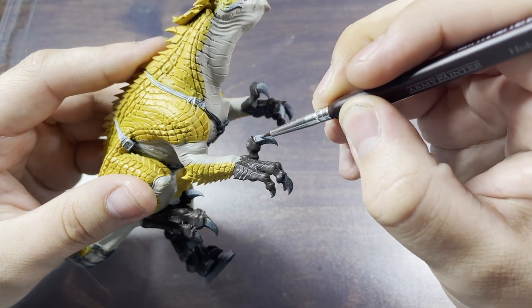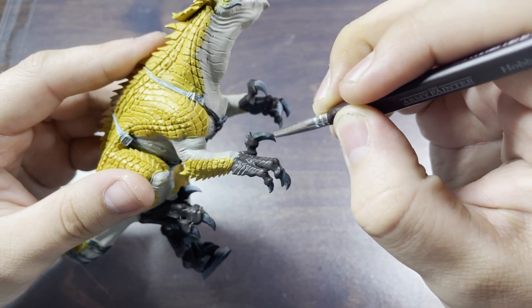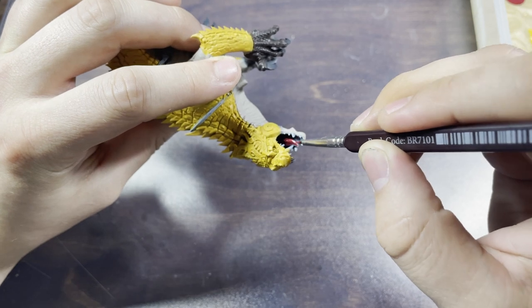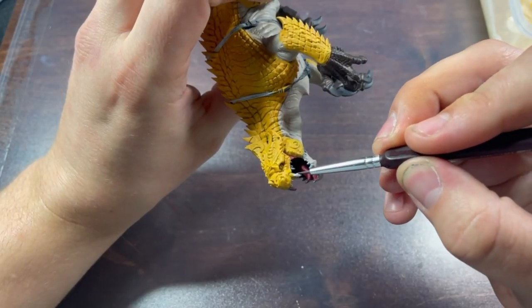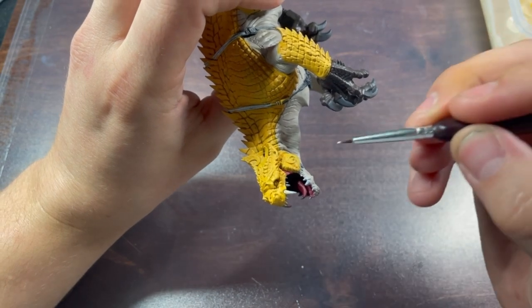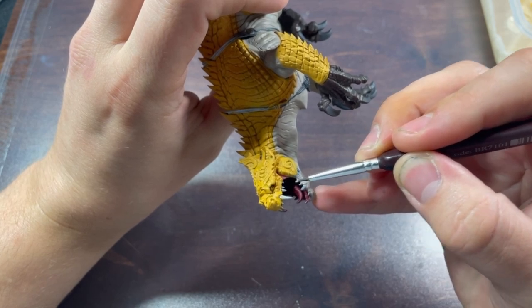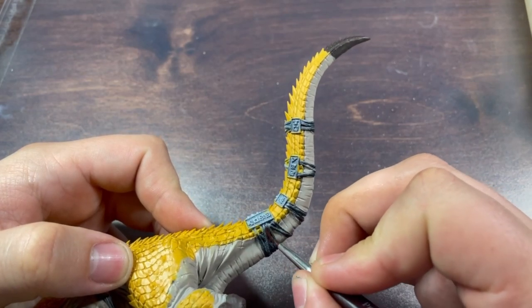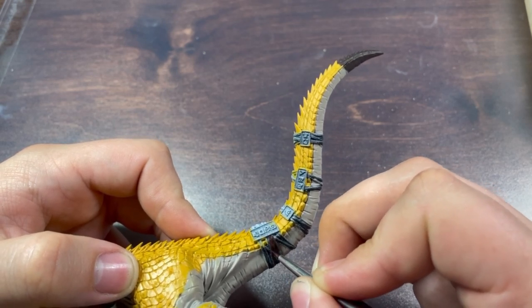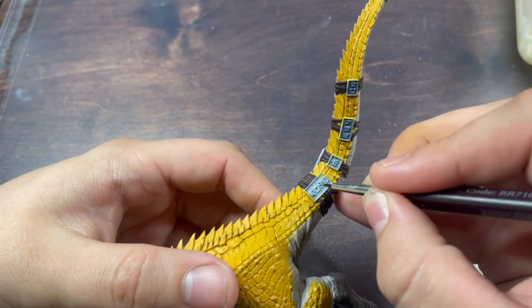The claws were simply done in Eshin Grey. The mouth and tongue were painted in Carroburg Crimson and the teeth were painted using Wraithbone. After this I painted the rope using Rhinox Hide, and the gold parts were painted using Retributor Armour.